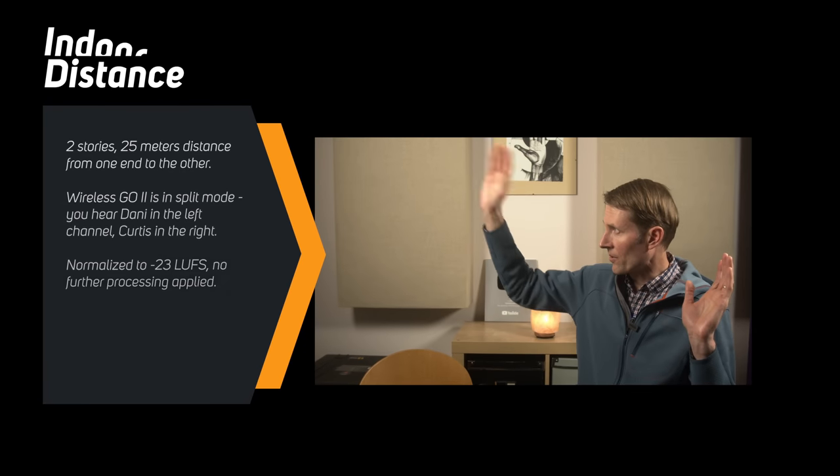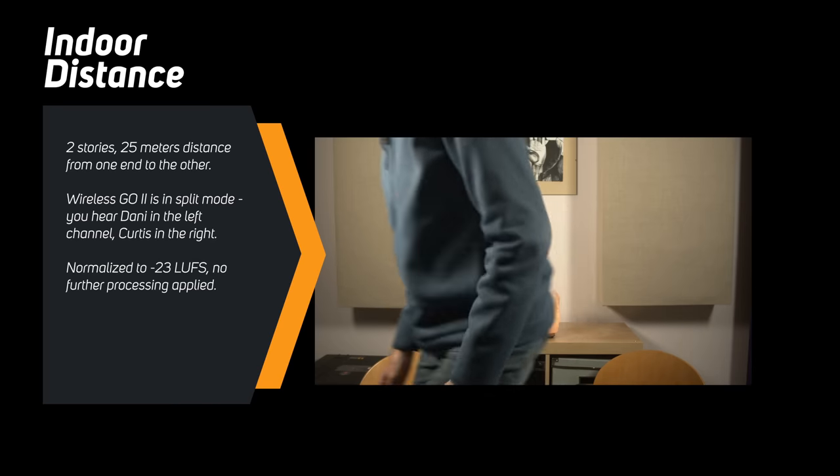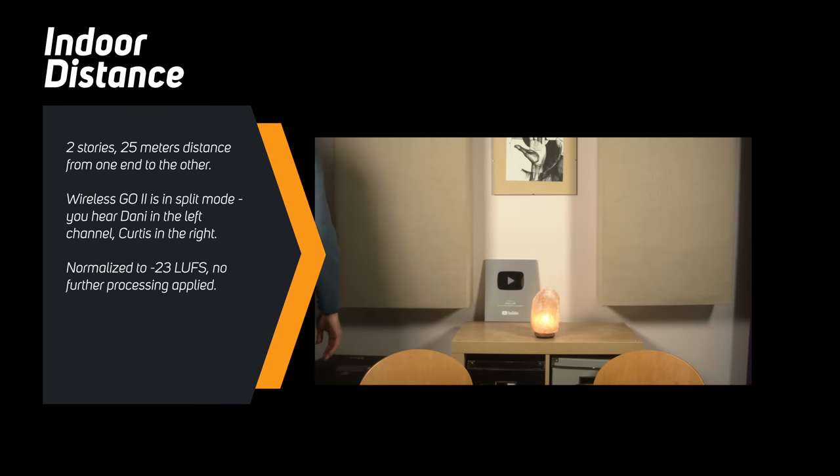In terms of range, we did both an indoor and outdoor test. For the indoor test, we walked the length of our home — about 25 meters — going out of the office, up the stairs, through a couple of doors, and around on the next story up. We never dropped the signal, so really good indoor performance.